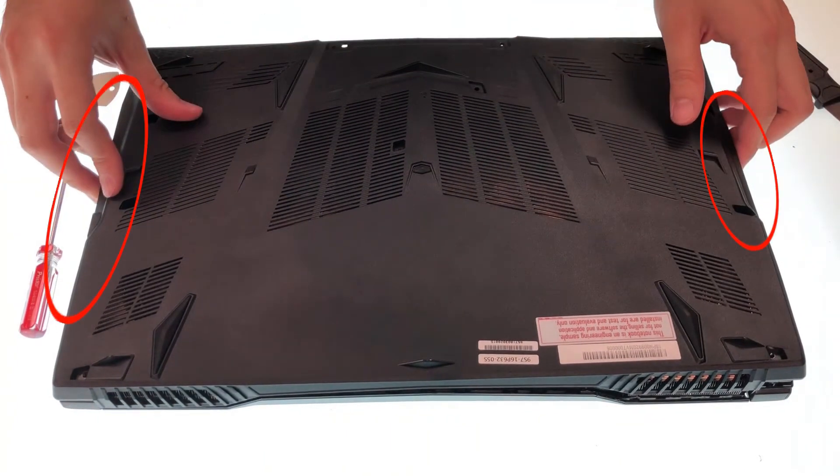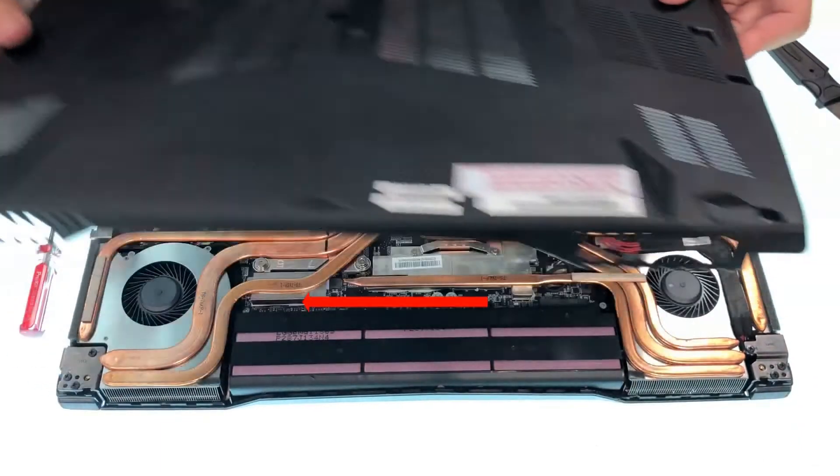When taking off the case, pay attention to your outputs because you don't want to damage them. Follow the direction and do it carefully.